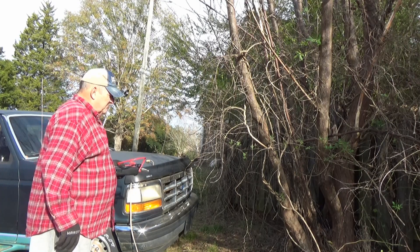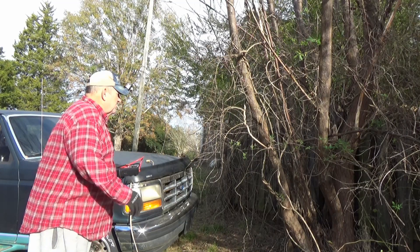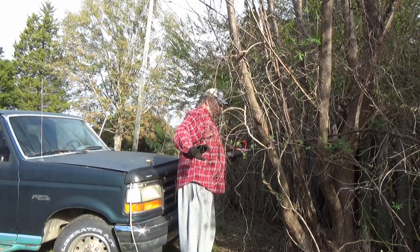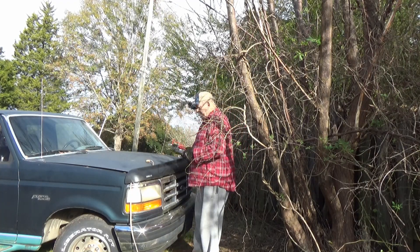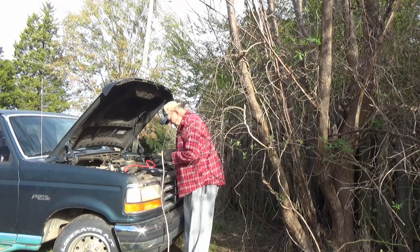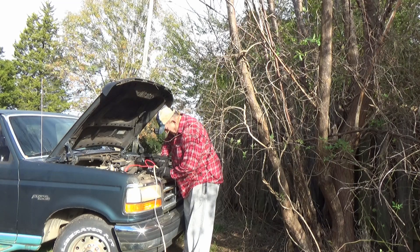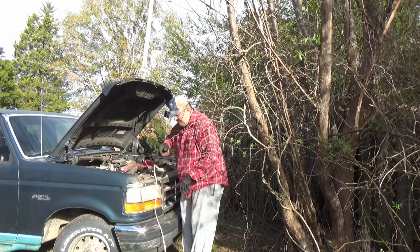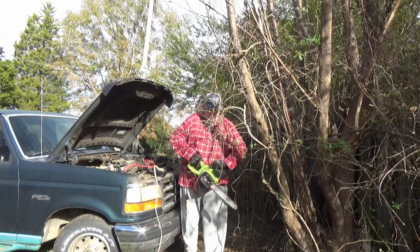Now for my pièce de résistance — we're going to see if it'll actually cut a tree. I'm not in a tree-clearing mood today, but we've got a pretty good-sized chinaberry tree here. The trunk is probably a good three and a half, four inches wide. Let's see if we can cut that down. There she blows! Timber and all that!